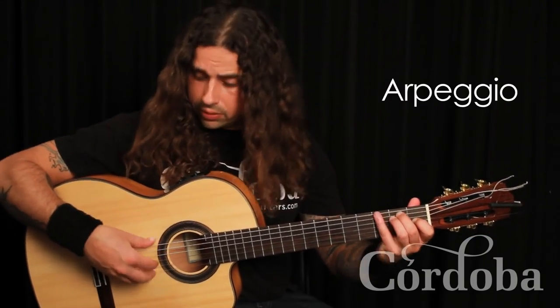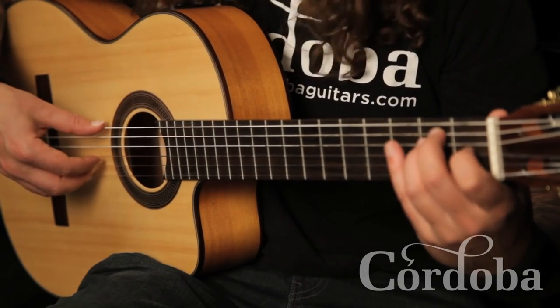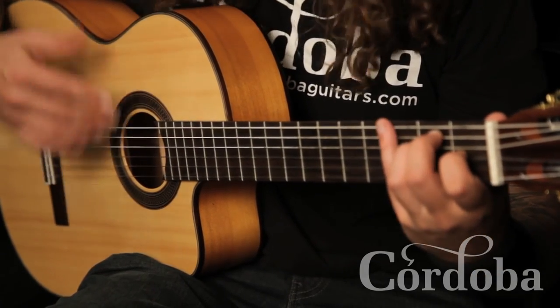We have arpeggios. You have an ascending arpeggio and a descending arpeggio, or you can put them together.